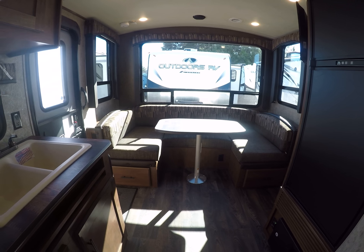If you're going to go off-grid, you're going to take some food along — and there's plenty of room for it. In the bathroom we've got a foot-flush toilet, sink, vanity mirror, a Fantastic Fan and skylight, as well as our shower tub stall.